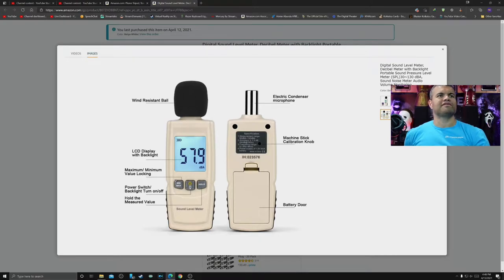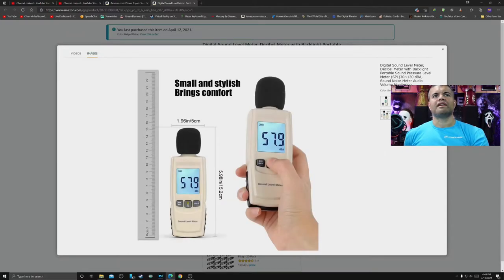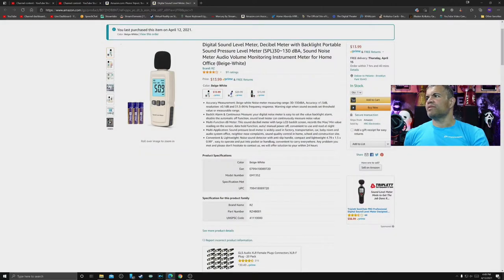It's got a condenser mic on top with a windscreen. There are a few buttons — minimum and maximum lock, power on and off, backlight on and off, and a hold button if you want to hold that measurement. Your battery door is there too. I like that the battery indicator tells you if you're going over your threshold. Minimum, maximum — everything's pretty nicely laid out. Got a little anti-slip handle, which is good, and the triple-A batteries go right there.